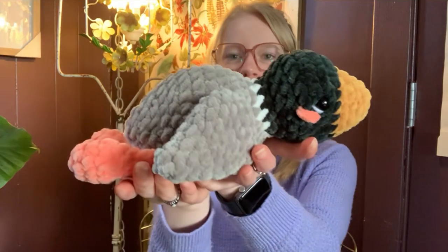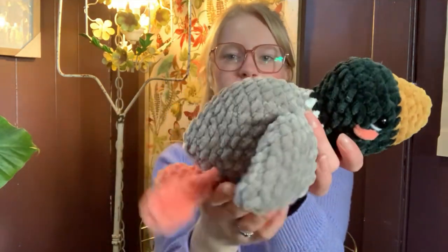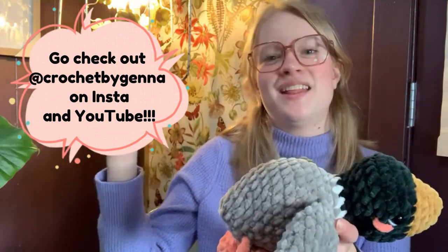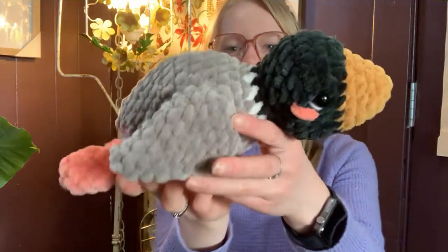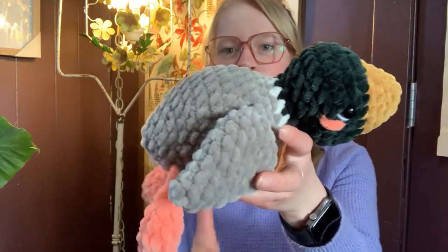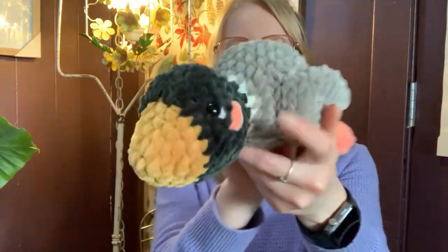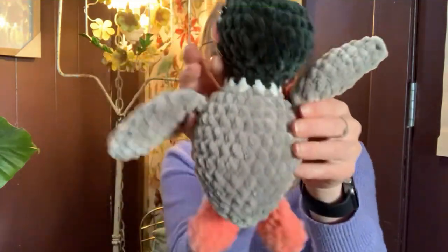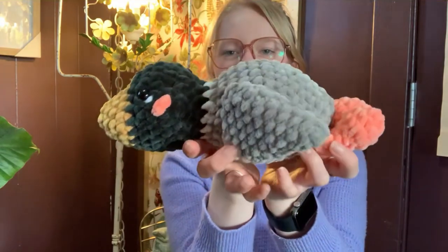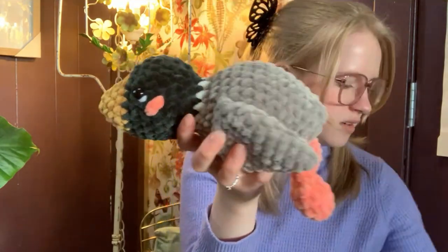Before we start crocheting all our snails I want to show you some projects I just finished this week. If you don't know Crochet by Jenna on Instagram, she has amazing patterns and she's also here on YouTube with an amazing channel — I'll link her in the description. This is her new pattern coming out on the 20th of March. I tested it for her — it's an adorable little mallard and he's completely no-sew, super easy and quick to make.